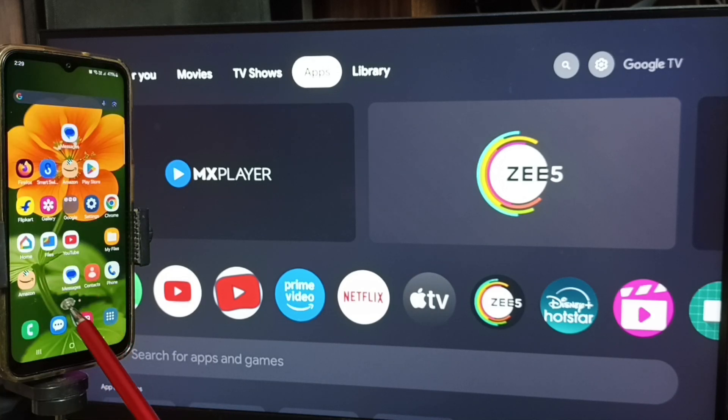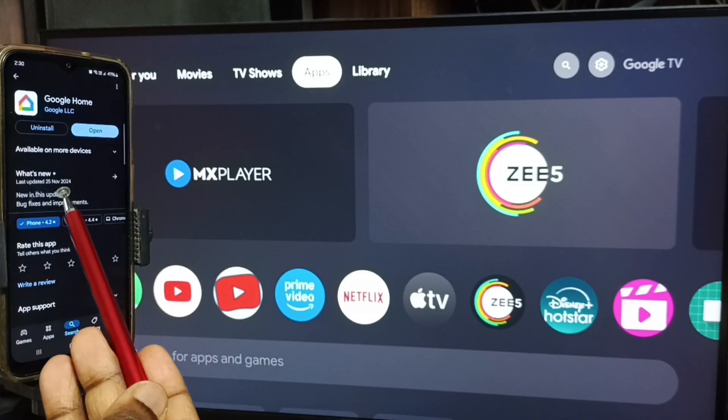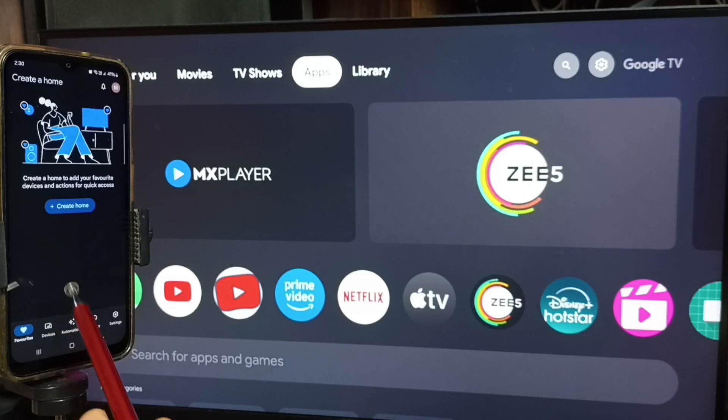Then in mobile phone, open Google Play Store. Tap on the Google Play Store icon — we need to install the Google Home app. I already installed this app. Let me open it — tap on open. We need to log in with the Gmail ID and password. I already logged in.